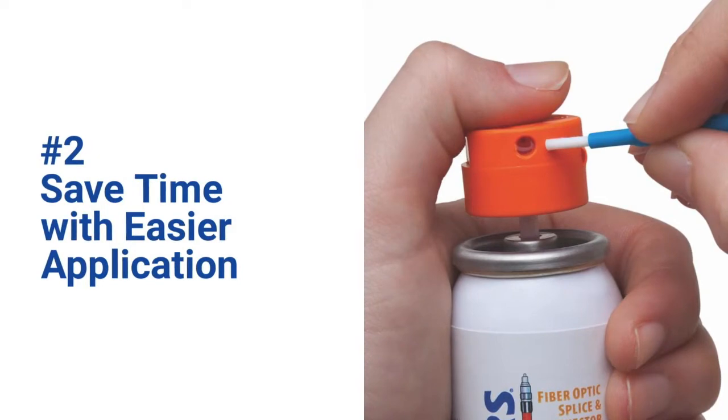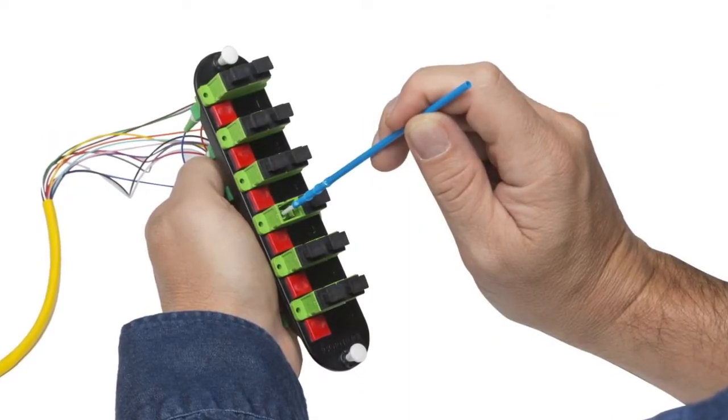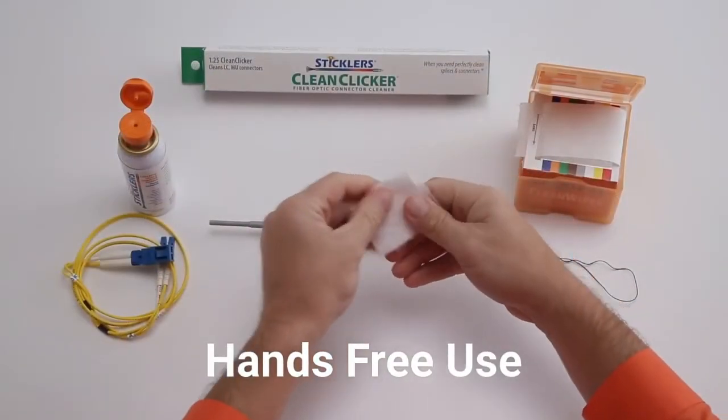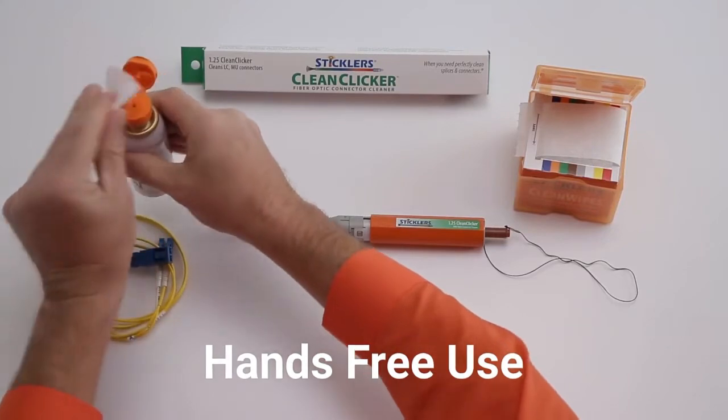The patented multifunction Triton Dispenser provides maximum utility for wetting sticks. The hands-free feature and faster drying fluid are time savers that equal cost savings to you.